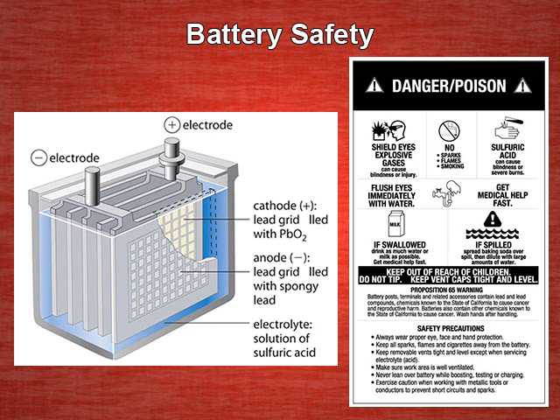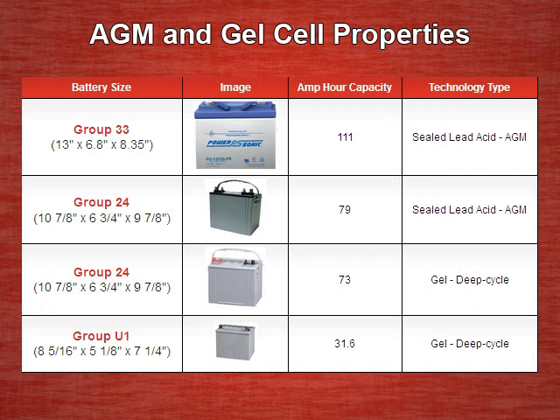Let's look at battery safety first. For inside use, we recommend only using a sealed lead acid battery. This is for two reasons. First, the acid is locked away in either a gel or the construction of the battery prevents acid from spilling. Second, during charging, hydrogen gas is mostly prevented from escaping. A buildup of hydrogen gas can lead to a risk of explosion or fire. The two main types of sealed lead acid battery are AGM, which stands for absorbed glass mat, and gel cells.